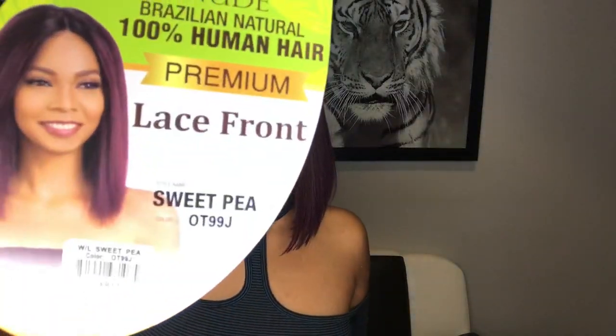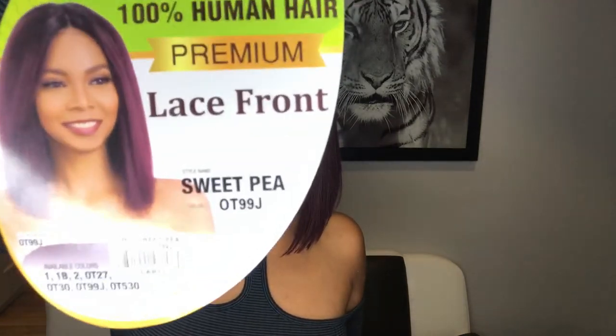This is a human hair wig — an affordable human hair wig. It's called Sweet Pea, and I got it in 99J. It comes in a variety of colors; the model on the stock card has on the color New Brazilian Natural. It's 100% human hair and this wig cost me 80 bucks. This is what it looks like after two weeks — nice, right?